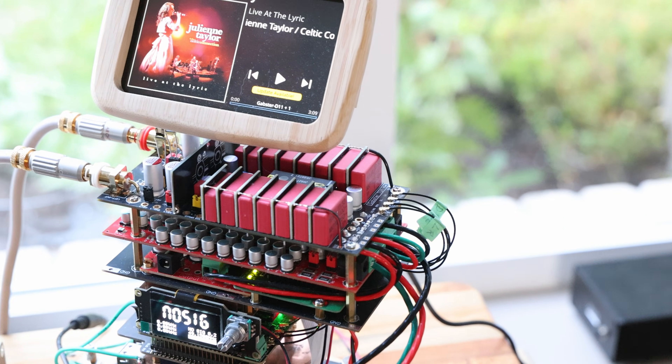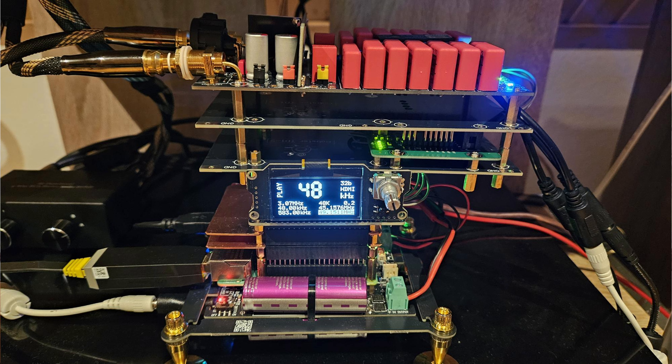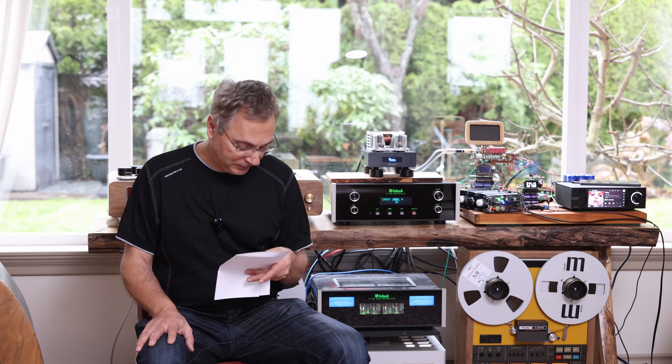A lot of people have done just that and are very happy with it. So what does Falul think about the sound? He was very happy when he first built the initial vertical stack, and then he liked it so much he started adding more. He sent me an email saying: 'I can't believe what I'm hearing after powering the output stage separately. It is something else now — magic over magic. Thank you for the wonderful DAC. Cheers, Falul.'